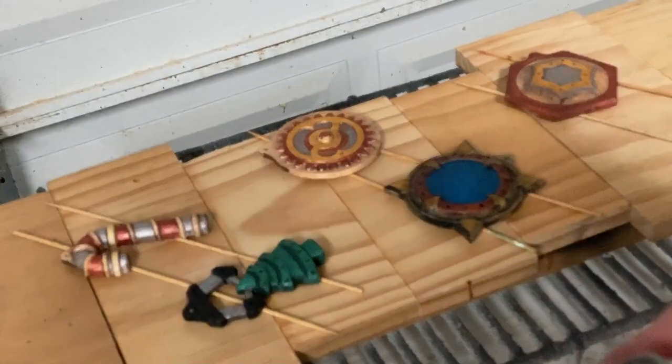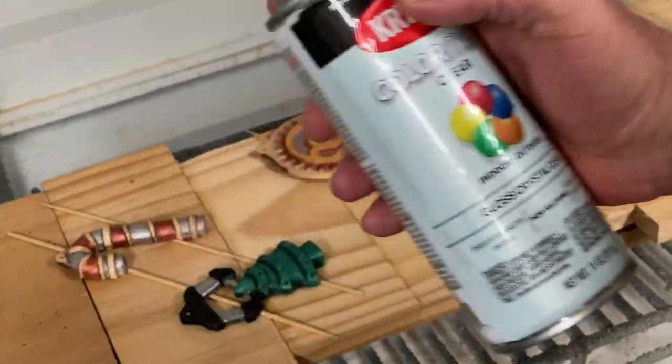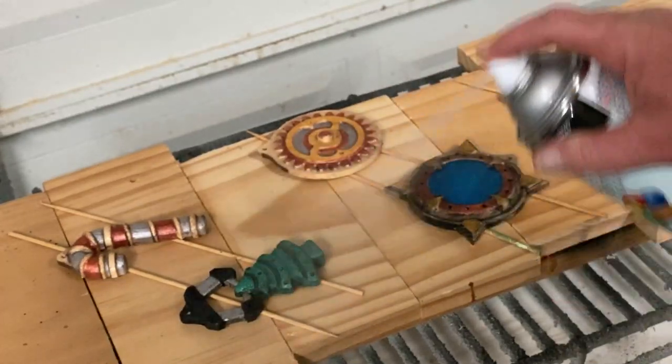Now that the glaze is dry, I'm going to apply the final clear coats. I'm using Krylon Gloss Crystal Clear. I'll put on several coats, let that dry, and then we'll be done with the finishing process on the steampunk ornaments.